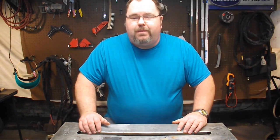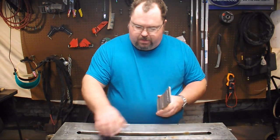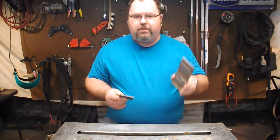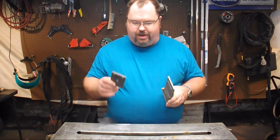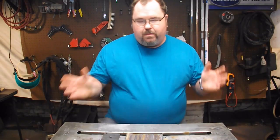What we're going to be talking about today is hardness and the differences between stainless steel and mild steel. This is 304 stainless. This is 1018 mild steel.